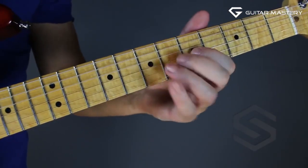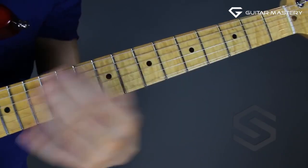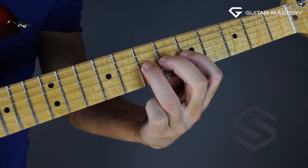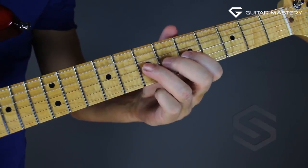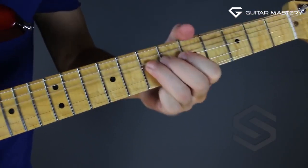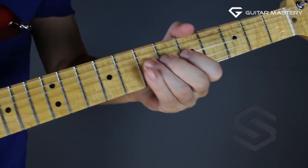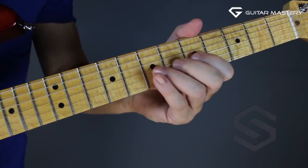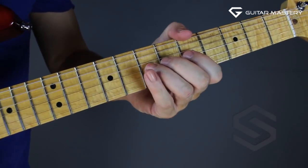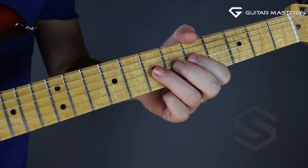We're working with the area just around the G and the D strings. We have two notes on the G string that we can bend. We can bend that D on the G string at the seventh fret up to the whole note. You can support with all three fingers if you want to. And you can bend it up to the blue note if you're playing over minor.